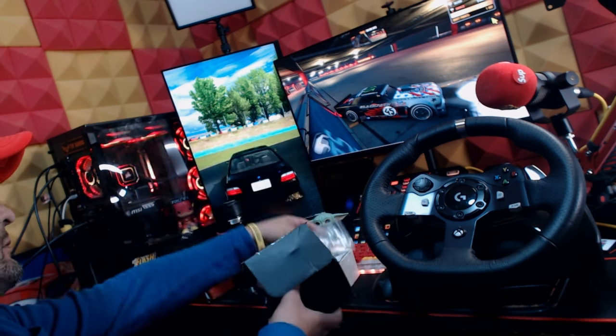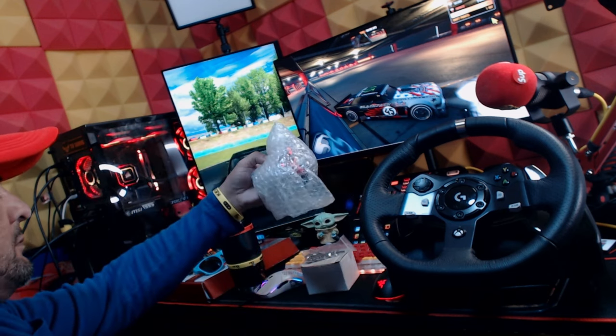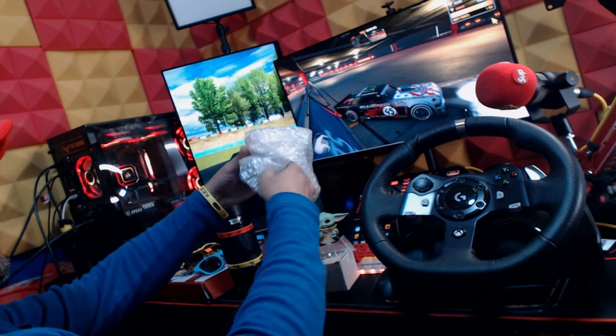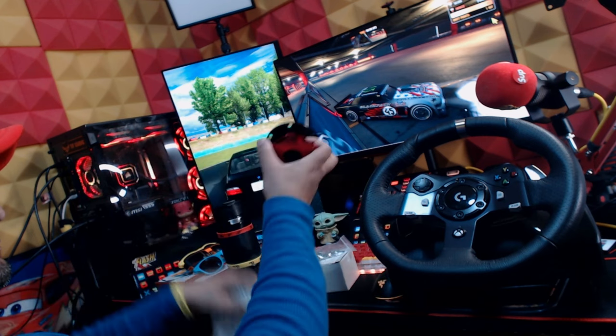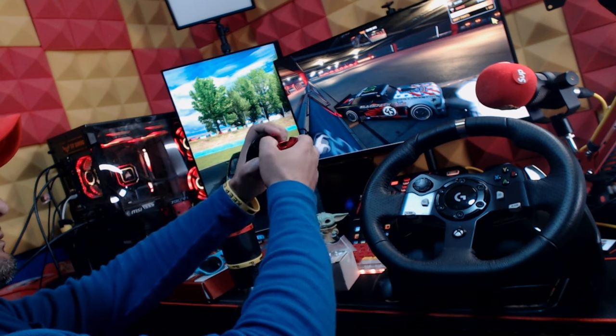Budget-friendly, also on Amazon — not even 30 bucks. I think it's 27 on sale. It's a universal quick release. I got it in red and black; it's metal and seems pretty durable.